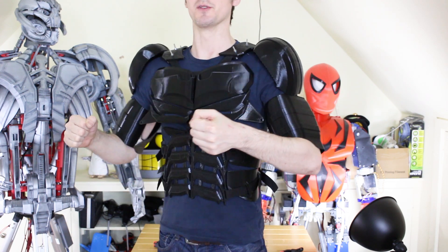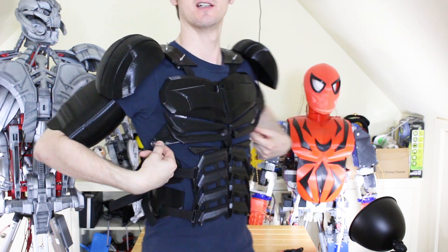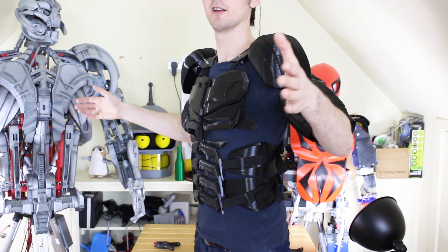So there we go — obviously big forearms too. The next thing is to get those cape attachments done. I also need to put a strap in for these pieces and do something about the middle there with another piece behind, but that should hold everything into a nice profile.